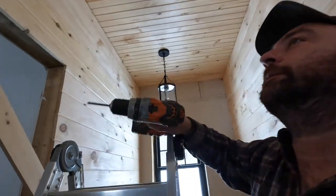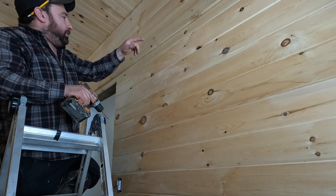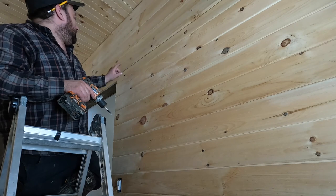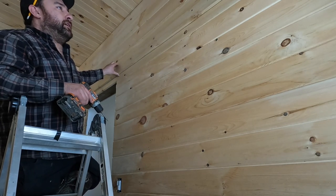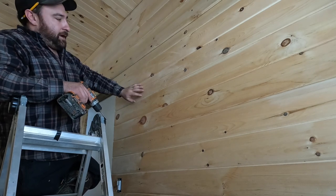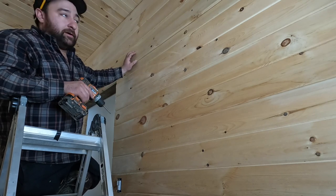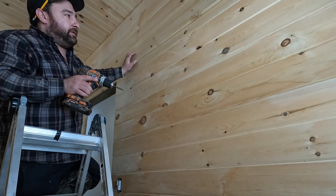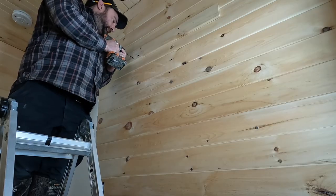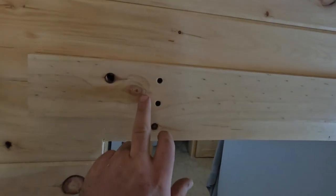This would be a lot better with two people. We got our board up — double check to make sure you're nice and level before you start putting all these holes in your walls. We're going to fasten it with more of these screws, pre-drilling each one to make sure it's nice and strong. Try to find the studs. I can see my studs because I used finish nails on the prime boards — if I get the right angle I can see where the finish nail was. You might need a stud finder to help you out.